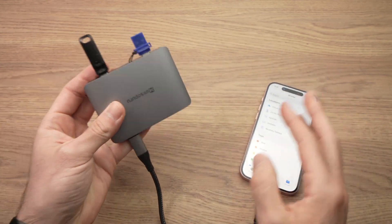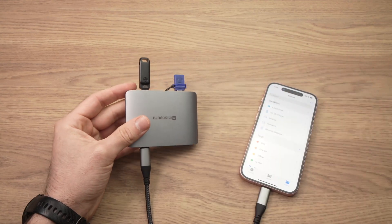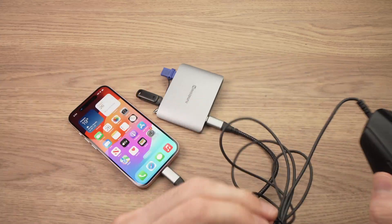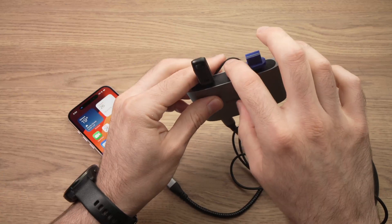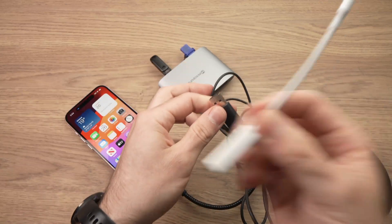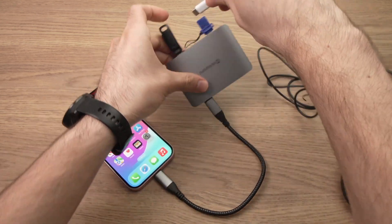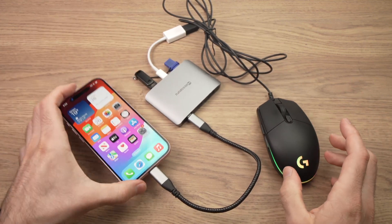You can also connect other devices to your dock, not necessarily memory cards or USB thumb drives. You can also connect a wired mouse via your USB hub. If your hub has a USB Type-A port, just connect it directly. In my case it doesn't, so I'll use a USB-A to USB-C adapter like this — the mouse will be powered.